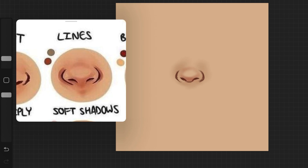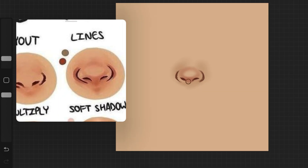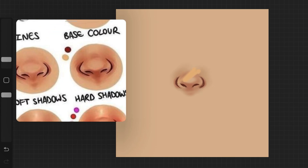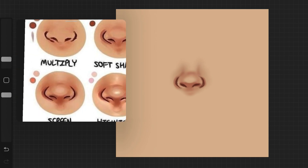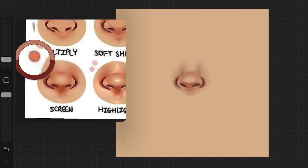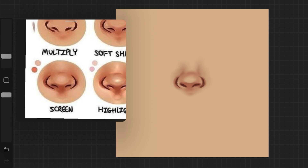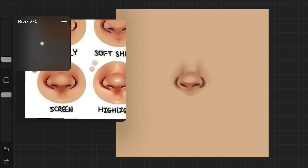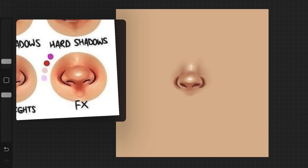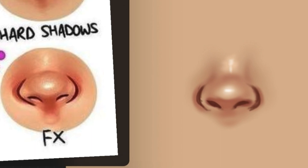Next step is soft shadows — I just looked at the picture and placed all the shadows where I could see them in the tutorial. Then hard shadows: I picked up the color from the palette provided and added hard shadows, basically shadows where you're not supposed to blend much. The next step was to change the layer mode to screen and add color, but I was confused because the color appeared light and I couldn't see any highlight in this step in the tutorial. So I just highlighted the nose and called it done — it doesn't look anything like the tutorial, so it just didn't work out well for me.